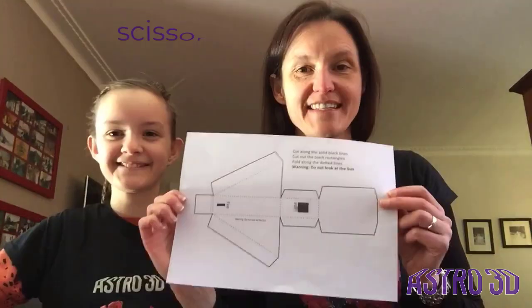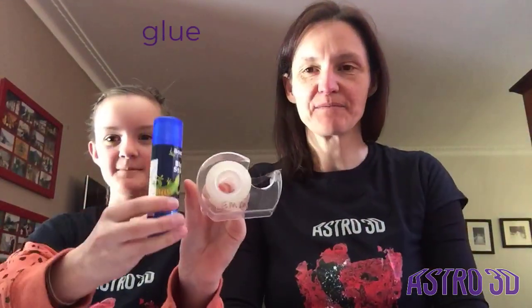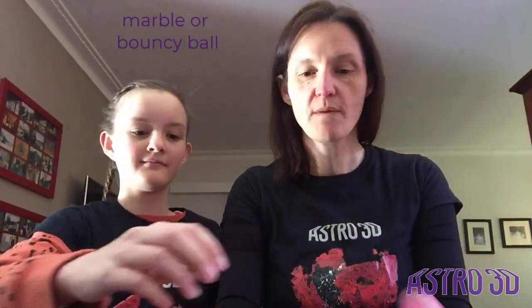For the experiment today, you're going to need two CDs, this template, scissors, sticky tape, and some glue. To make your color wheel, you'll need a second CD, this template, and some colored pencils. And to make the CD spin, it's really handy if you've got a marble or a bouncy ball.